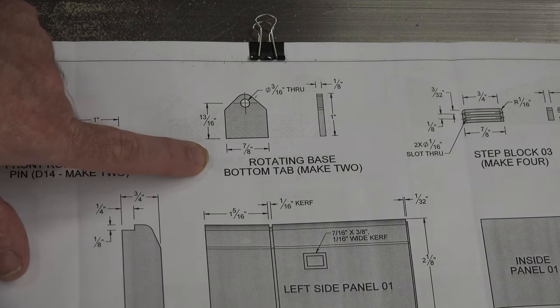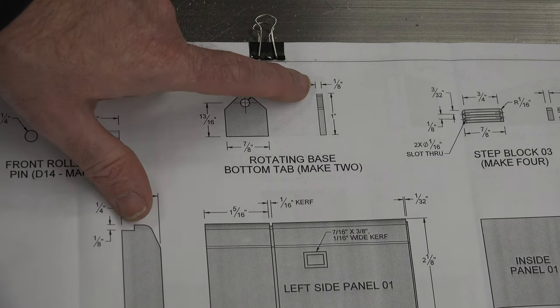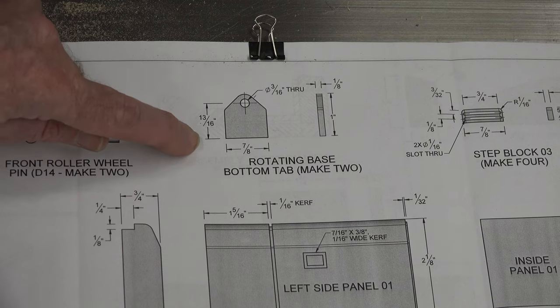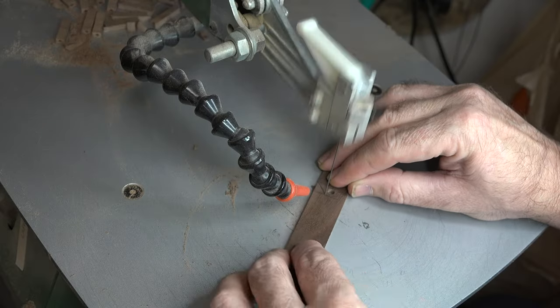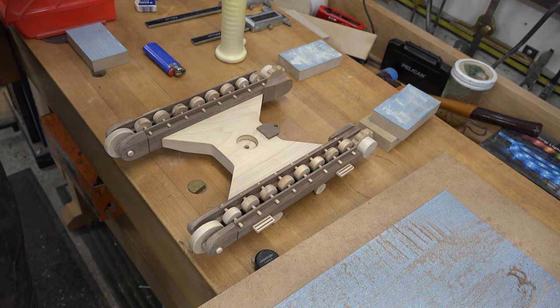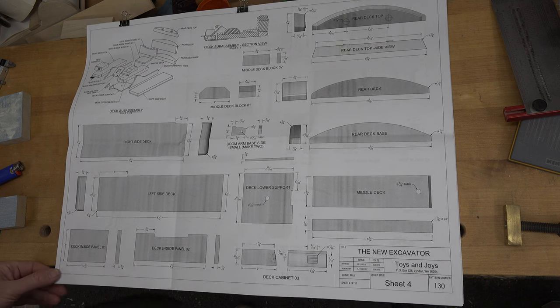The next piece is the rotating base bottom tabs — very simple pieces. Take some one-eighth inch thick material and rip it to a width of seven-eighths of an inch. Mark your center using the plan dimensions, drill your three-sixteenths inch diameter hole, and cut the profile at the top over at the scroll saw. A light sanding and you can glue these two pieces in place on the base, using a square to make sure they look absolutely perfect.